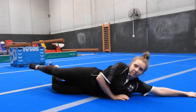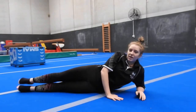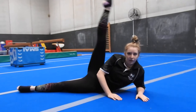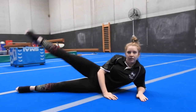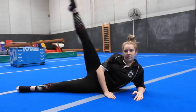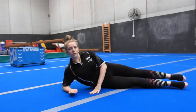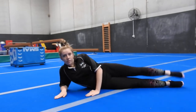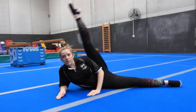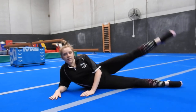For side kicks, lie all the way down on your shoulder with your hand in front to keep balance — you can also be on your elbow. Same thing, 10 kicks on each side. Keep everything controlled throughout the movement.